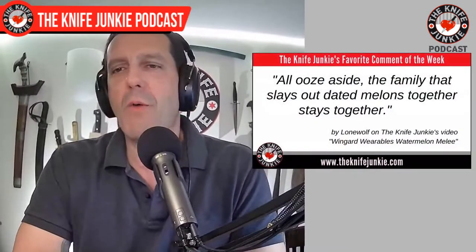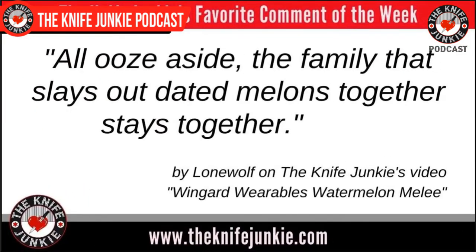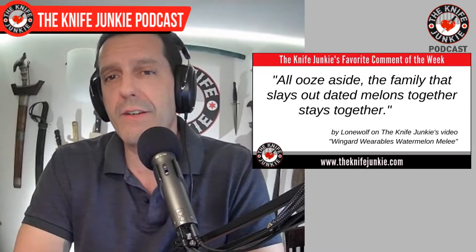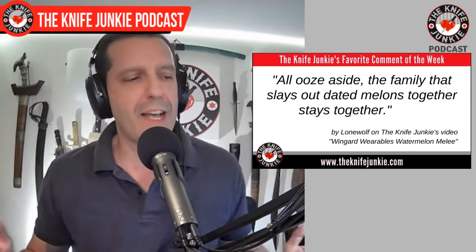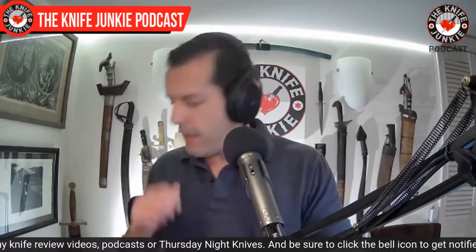Welcome back to the Knife Junkie podcast with a midweek supplemental. My favorite comment from this past week was on a video I posted Saturday where I took a bunch of Wingard Wearables tomahawks and dispatched an old watermelon. The comment was: 'All ooze aside, the family that slays outdated melons together stays together' — by Lone Wolf. Truer words have never been said. Thank you Lone Wolf and thank you all for watching this past week.